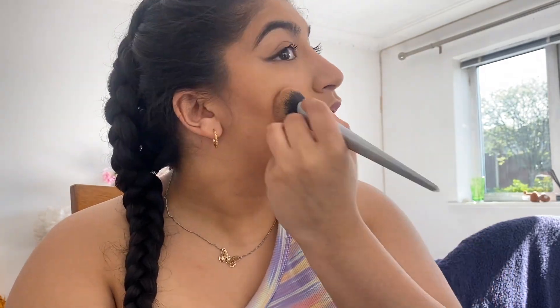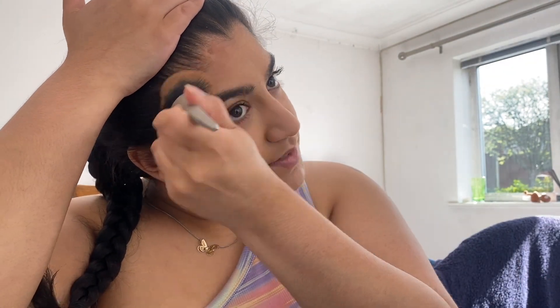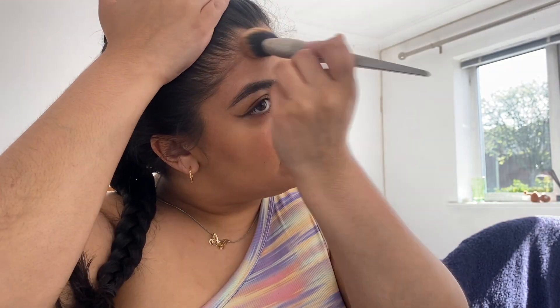I'm just going on my jawline and cheekbones, warming my skin up, going on the temples of my forehead as well. Oh, that's very dark — well it's a lot when it's blended, yeah.